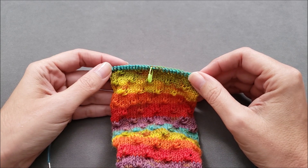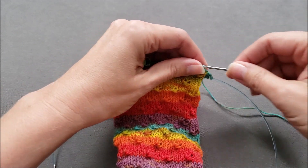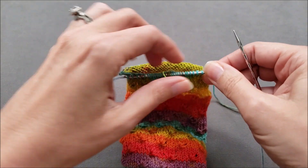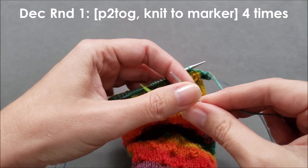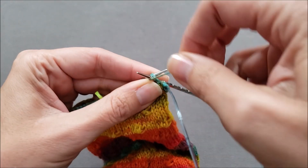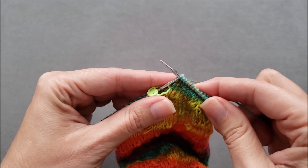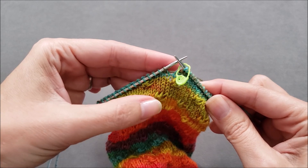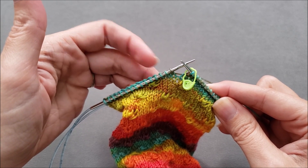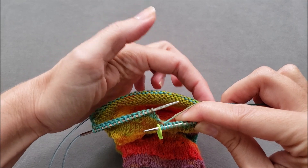Through this part of the shaping, I'll work a decrease round followed by three rounds with no decreases. The first decrease round is going to create the tip of each of the flower petals. To do the first decrease round, all you need to do is purl two together and then knit to the marker. I'll repeat that three more times for a total of four times, so that I have my four flower tips: purl two together, knit to marker — four times total.